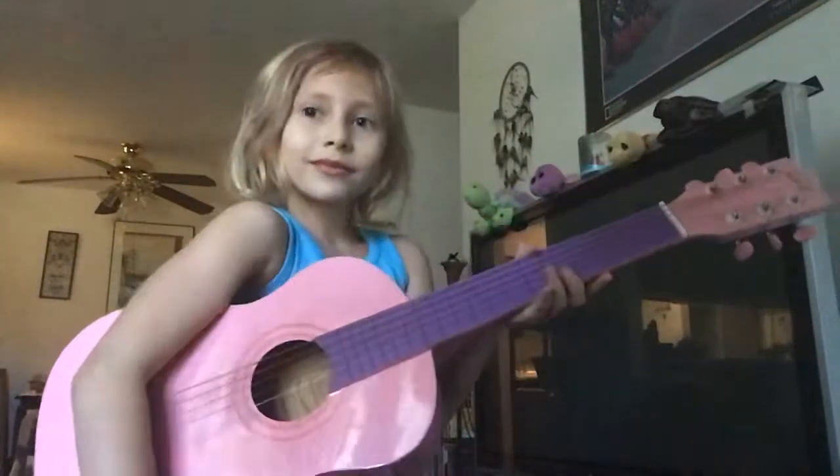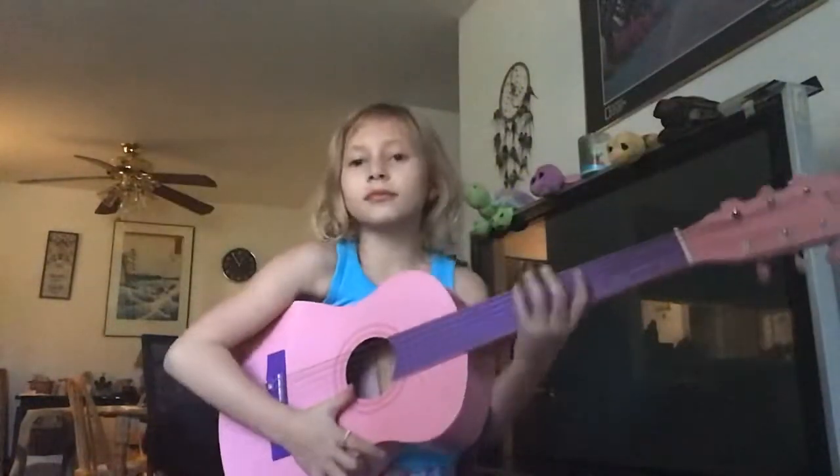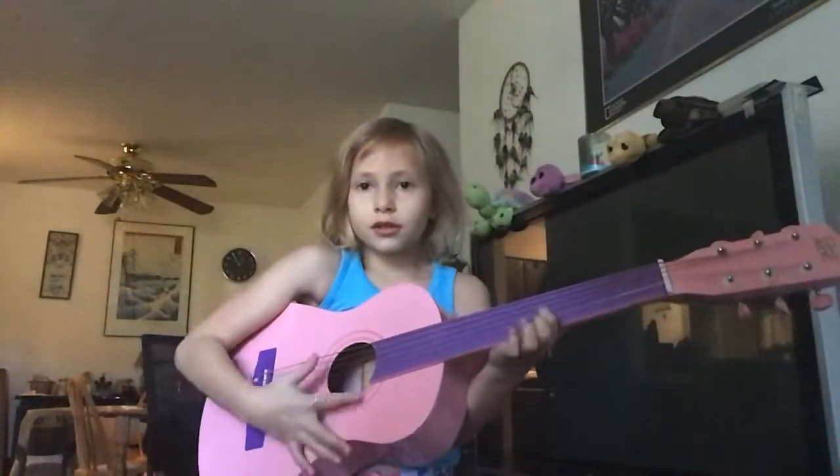So how about we go make a song. So yes, let's do this — a guitar song.